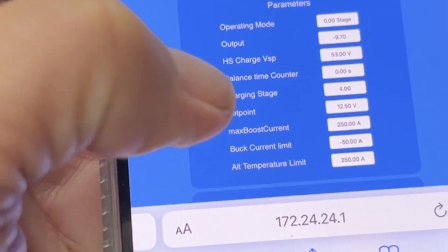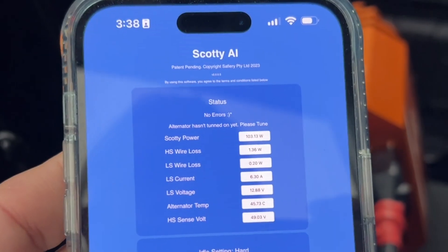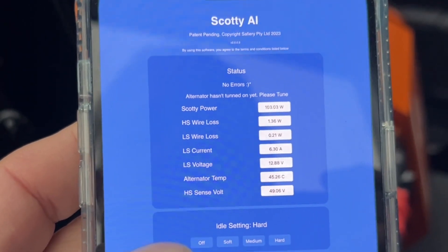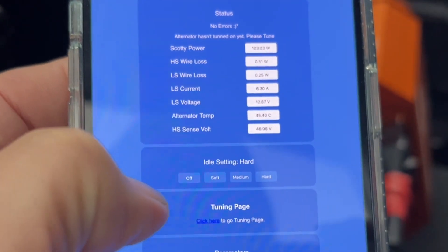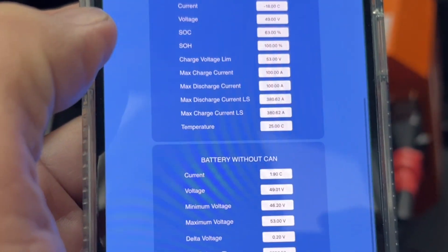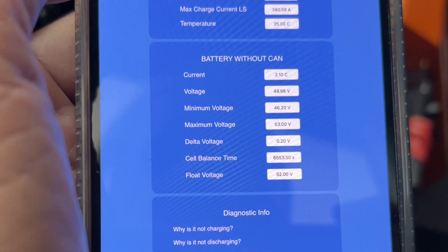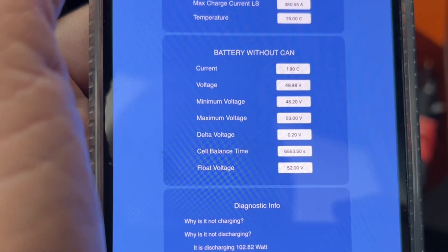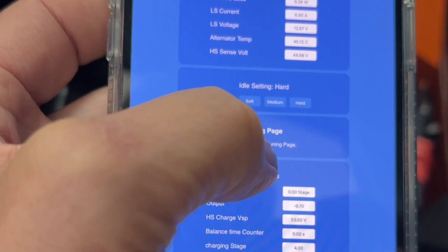I have a hot tab on my phone that selects it straight away. On the status page at the top we can see no errors, but it hasn't been tuned yet. There's a tuning page available. The diagnostic at the bottom says it's not charging, not tuning — we're on stage zero. Now we go to the tuning page.